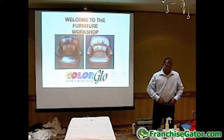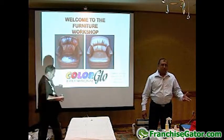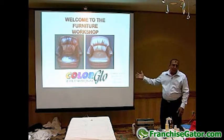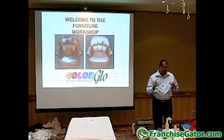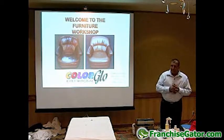Good afternoon ladies and gentlemen, welcome to our furniture workshop presented by myself Reuben Moodley and my colleague Matt Smith. We're going to start off with a PowerPoint presentation and the real intention behind this presentation is just to pretty much get you guys up to speed with things that you already know, but it serves more as a refresher than anything else.